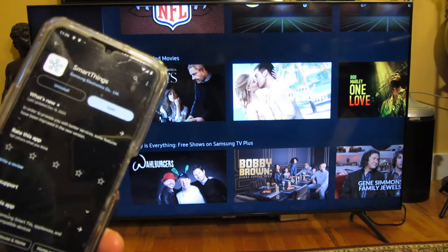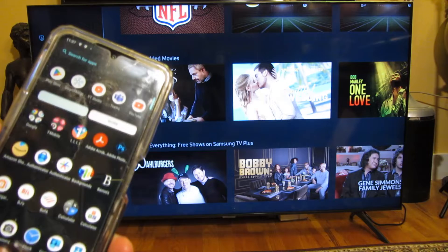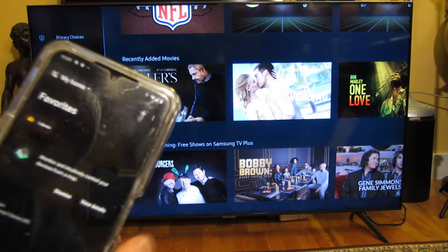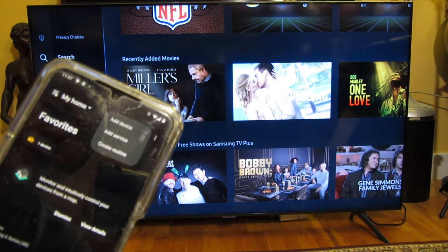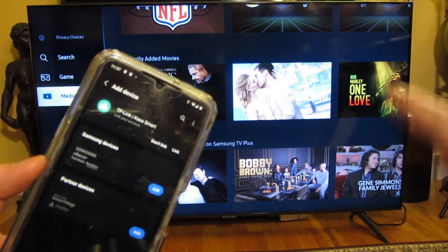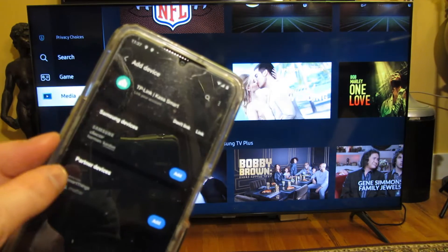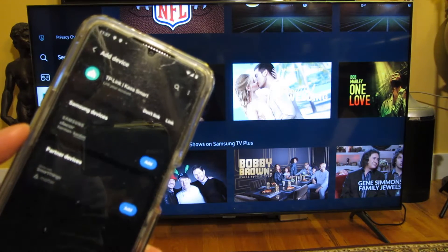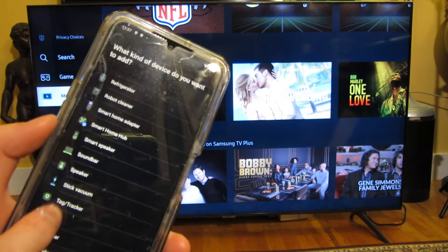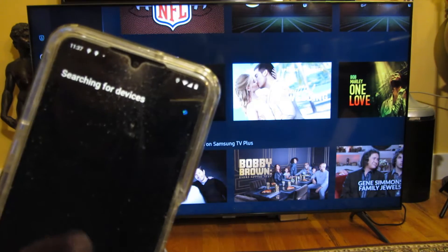You want to download this app. Once you download the SmartThings app and pull it up, at the top there is a plus button. Choose that to add a device. You want your TV and your phone to be on the same Wi-Fi network — right now I have both on my home Wi-Fi network. It says Samsung devices or partner devices. It's a Samsung TV, so I'm going to add Samsung and scroll all the way down to TV. I choose TV and it starts to detect — it's able to detect my Samsung CU TV.